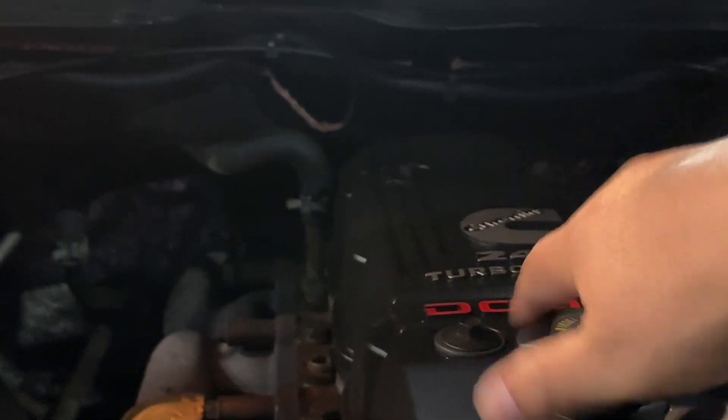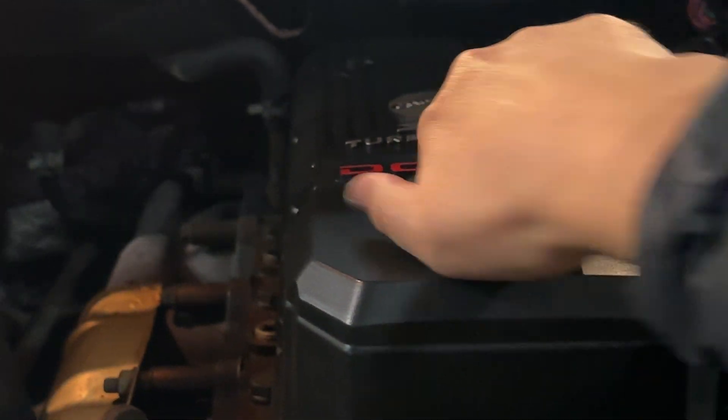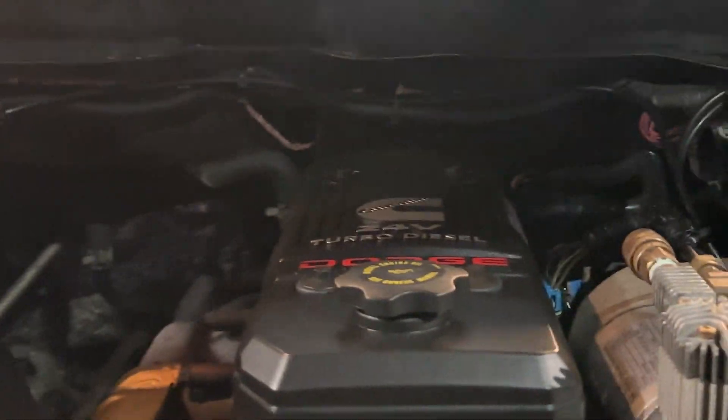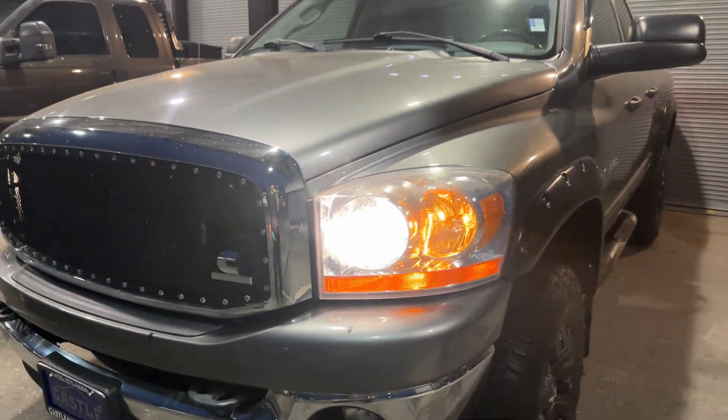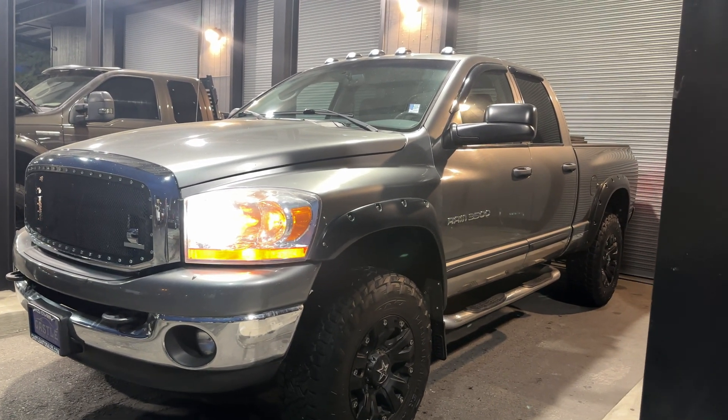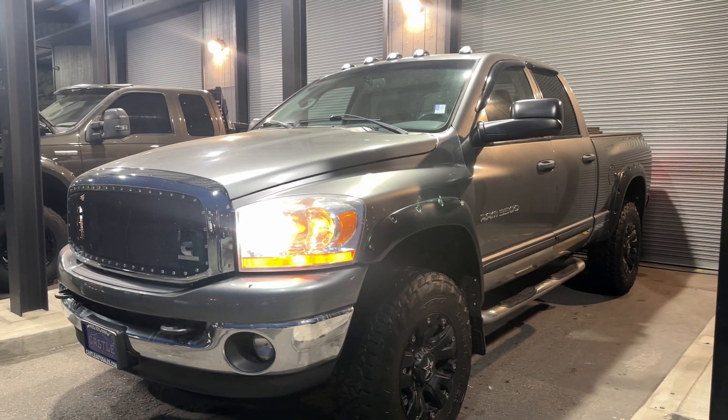Alright, so this one definitely does not have any blow-by. If you guys have any additional questions, let us know. And that's the truck that you purchased a few weeks ago, so we'll see you then. Bye-bye.